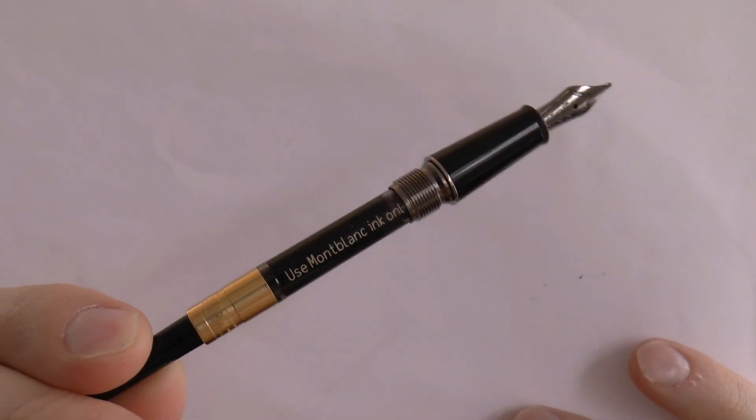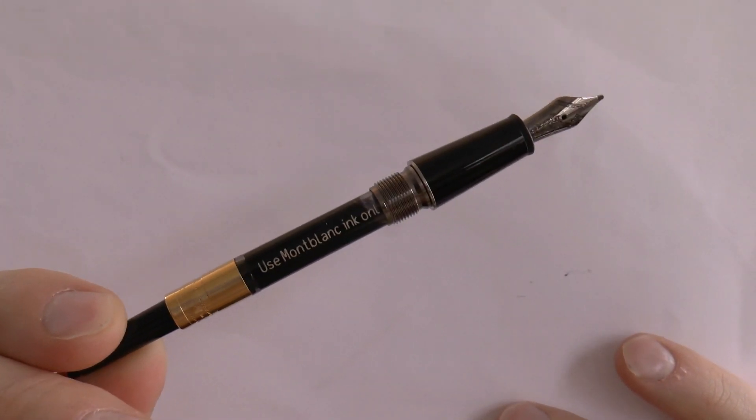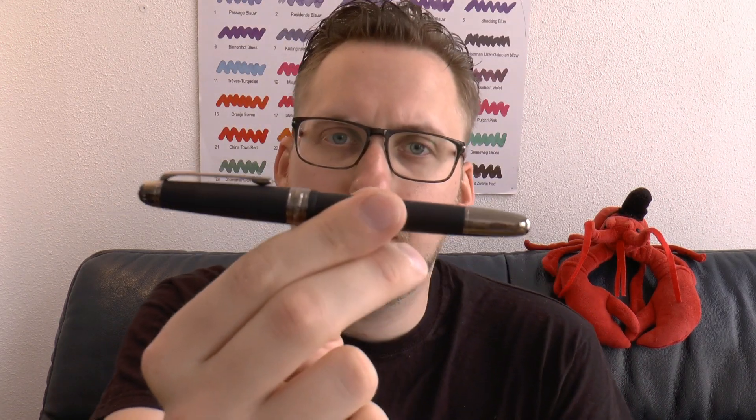It has a cartridge converter, because the 144 classic model is a cartridge converter fill pen — it's not a piston filler. The converter supplied does say 'use Mont Blanc ink only.' Now that's the everlasting debate: is that really necessary? Every company claims you can only use their ink because it's been optimized for the pen. I'd put some question marks beside that — a pen is a pen, a feed is a feed, a nib is a nib. If you want to be absolutely sure, only use Mont Blanc ink. I wouldn't — I would put in anything — but that's just me.